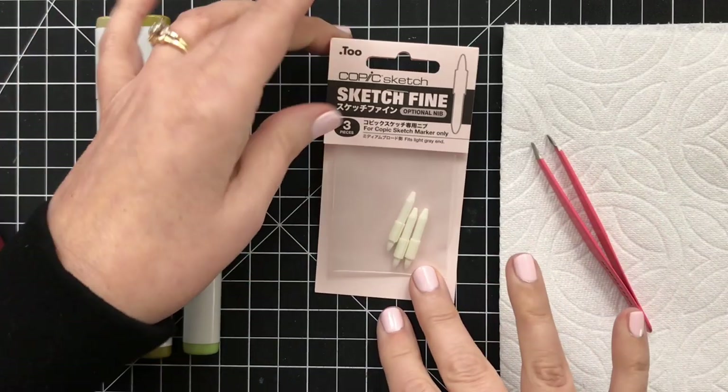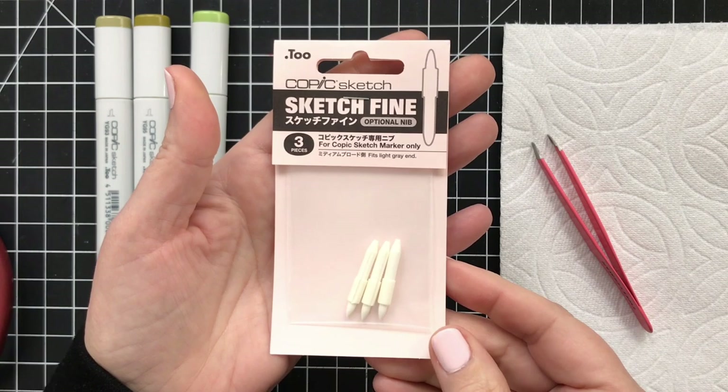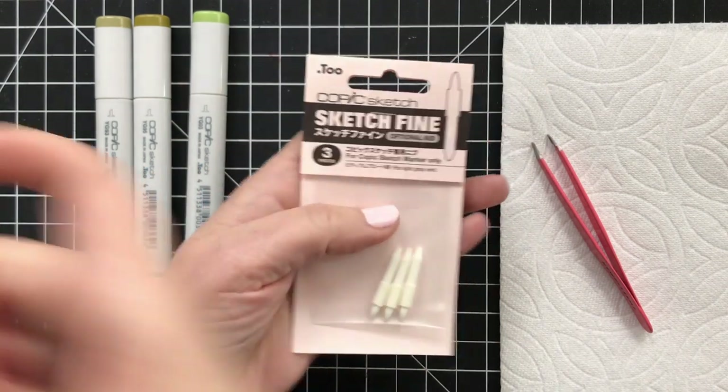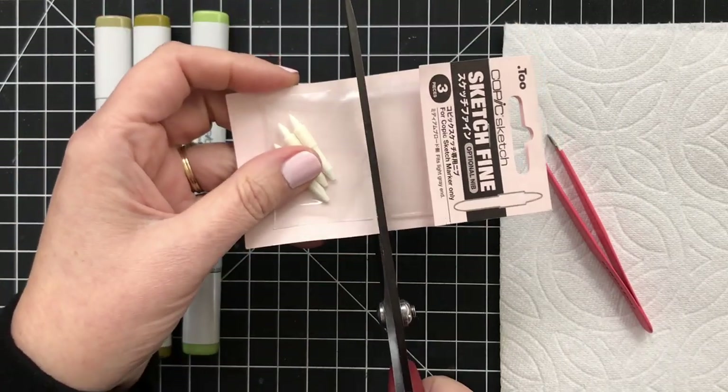Grab some tweezers or pliers, get a pack of sketch fine optional nibs — they come in a three pack. I'm going to cut them open and begin replacing.